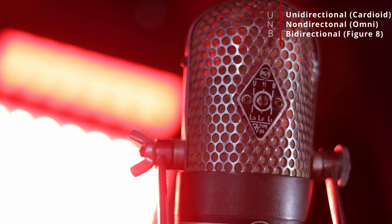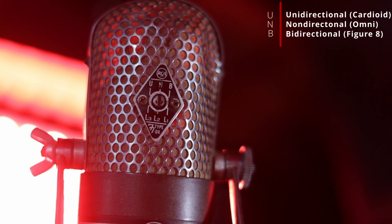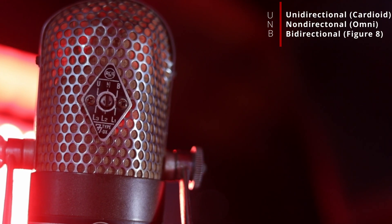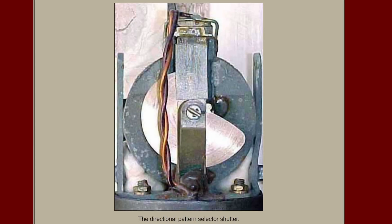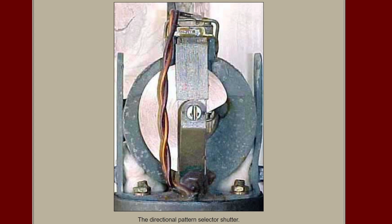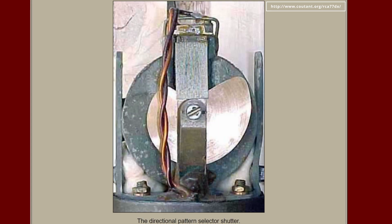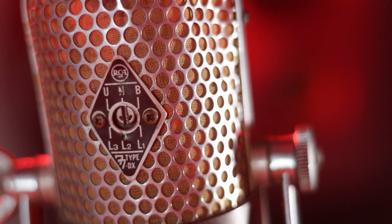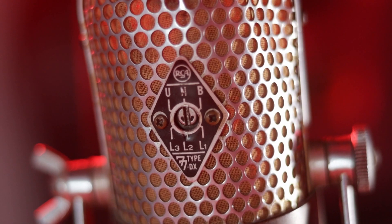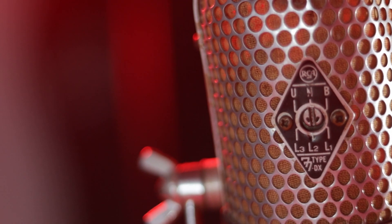Moving to the back of the iconic grille, we see the polar pattern selector. U for unidirectional, aka cardioid; N for non-directional, aka omnidirectional; and B for bidirectional, aka figure-8. One of the most fascinating things about the 77DX is that the selectable polar patterns are altered mechanically by a metal shutter that rotates with the selector to allow for different pickup patterns. Currently, I personally keep this at N, or non-directional. I find that at least on my personal 77DX, this offers the best frequency response to EQ later. I just have to be mindful of room noise around me and behind the mic.